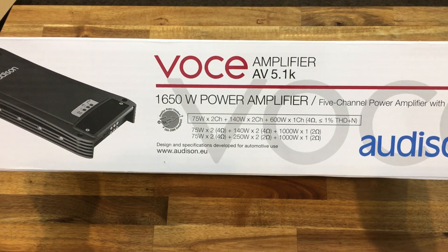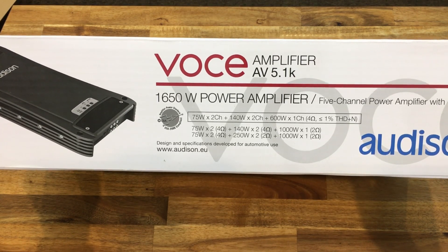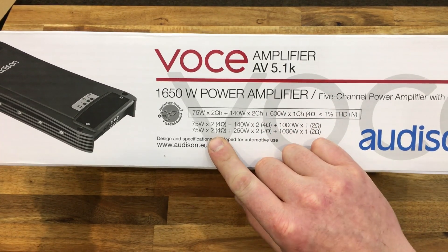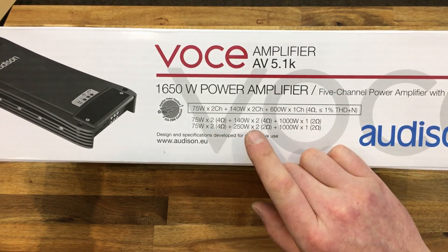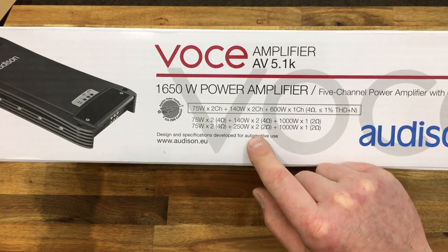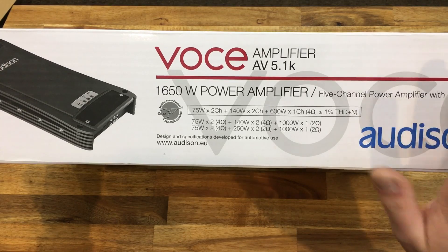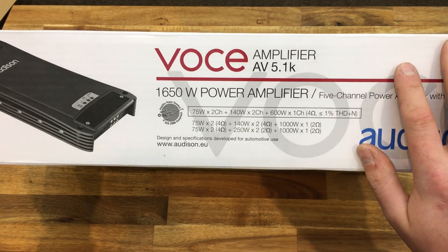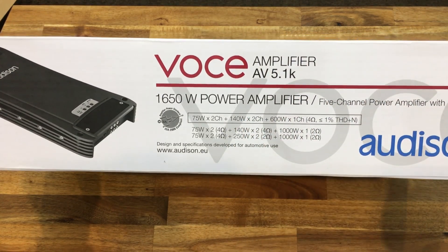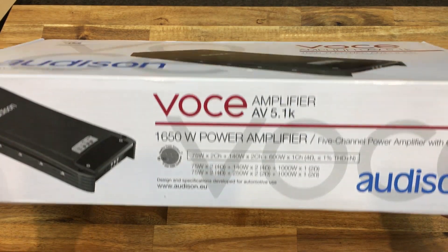Nominally, they quote this as 75 watts by two, 140 watts by two, and 1000 watts by one. If you go down to two ohms, the 75 watt channels don't permit a two ohm load, but the other channels do. So you could go as far as 75 watts by two, 250 watts by two, and 1000 watts by one at two ohms. This amplifier is a serious amp — being able to do 75 by two and 140 by two as well as 1000 watts by one. Serious bit of hardware.